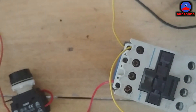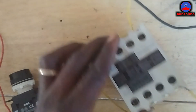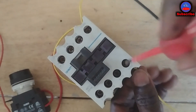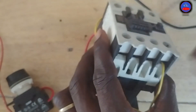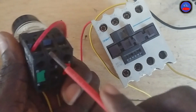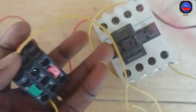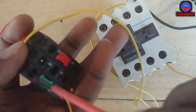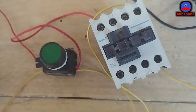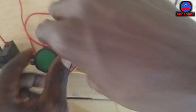So it is in series: the hold-on contact side connected at terminal 13, and terminal 14 goes to the other side of the start push button. I put it there and screw it in. Then from the other side of the start push button, I open this side and put the cable there. The wiring is done — so simple. This is the selector switch, and it is open now, as shown on the board.